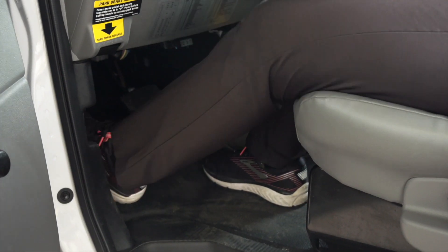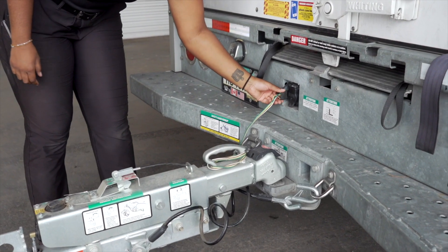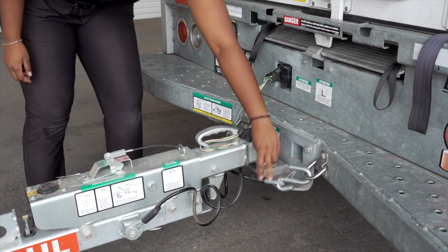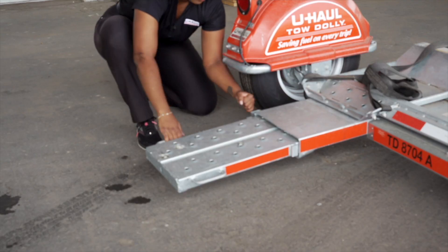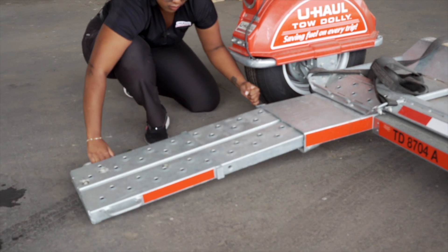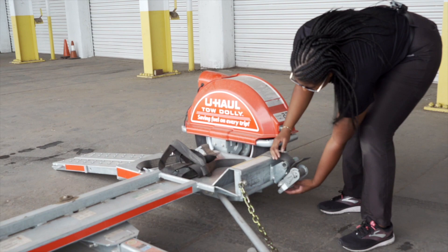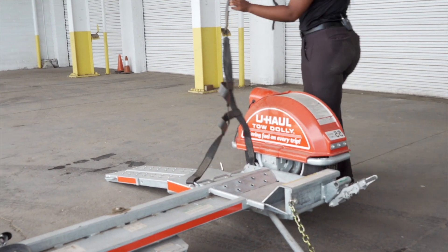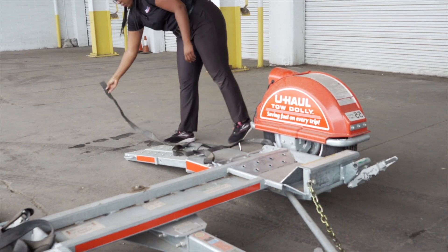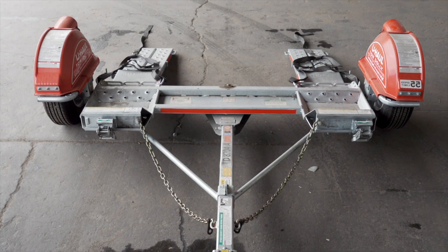First, make sure that the towing vehicle is in park with the parking brake set. Double check the trailer's wiring harness, coupler, and safety chains to make sure that they are securely attached to the towing vehicle. Fully extend both ramps at the rear of the dolly. Free the tire straps from the ratchets and lay them flat on the ramps. Next, fold the ratchet handle down, then repeat on the other side.